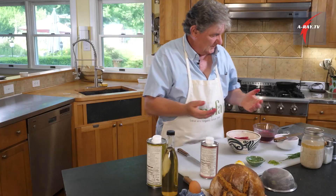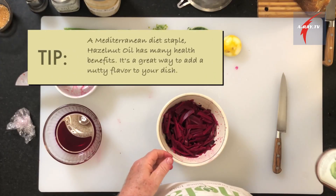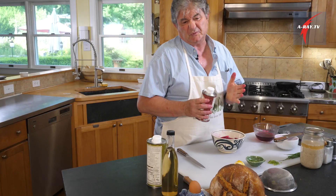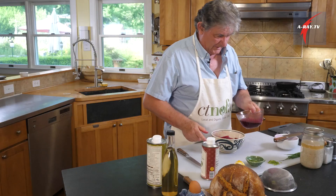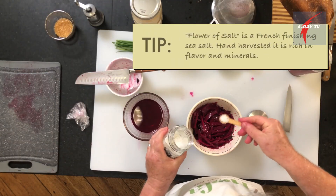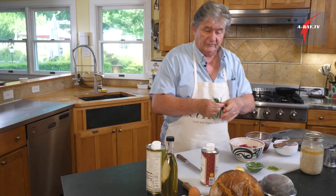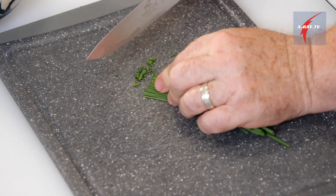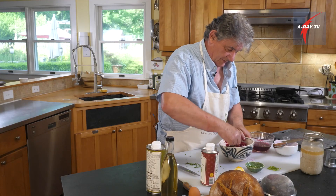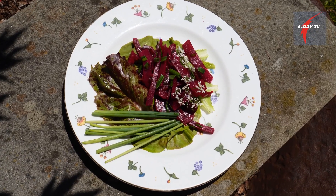Look at this color! For the dressing, I'm going to use a hazelnut oil — about two tablespoons — and a little bit of rice vinegar. Little fleur de sel, one teaspoon. Then some fresh black pepper. Some chives from the garden cut in small pieces. There we go — our beet salad. Let it marinate a little bit and all those flavors are going to mix and it's going to be lovely.